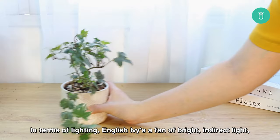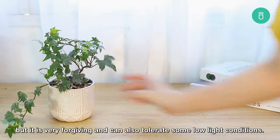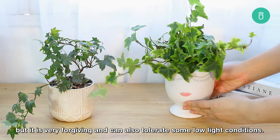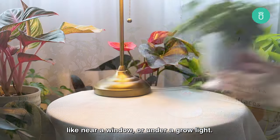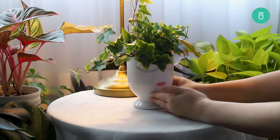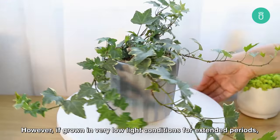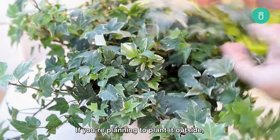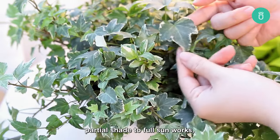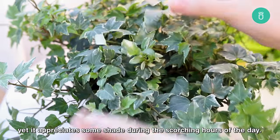In terms of lighting, English ivy is a fan of bright, indirect light, but it's very forgiving and can also tolerate some low light conditions. It can grow indoors in areas that receive some natural light, like near a window or under a grow light. However, if grown in very low light conditions for extended periods, it can become laggy or lose its vibrant color. If you're planning to plant it outside, partial shade to full sun works, yet it appreciates some shade during the scorching hours of the day.